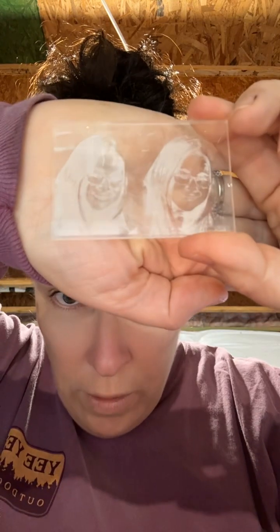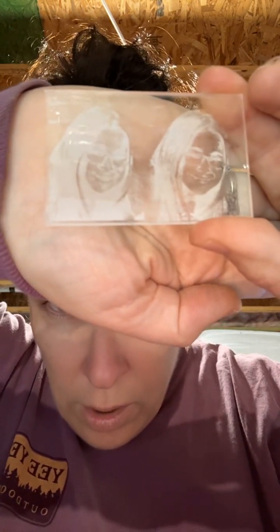So when you're trying to do a photo, you have to invert the image, otherwise it looks like a negative. I have this software where I would put it in, invert it, save it, and then pull it over into Lightburn.